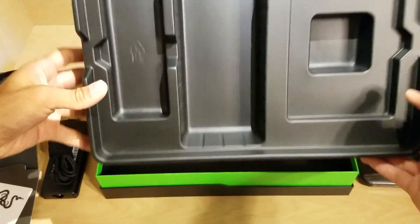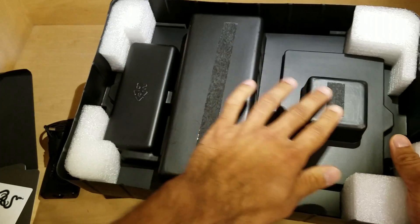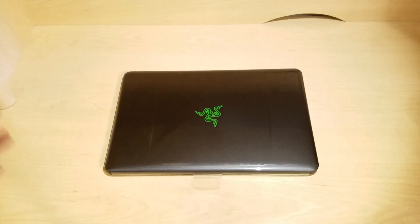So there's some plastic that comes out of the box here, along with some more foam inserts and a little bit of adhesive tape. That's it — nothing else on the bottom. So last but not least, we have the actual laptop.